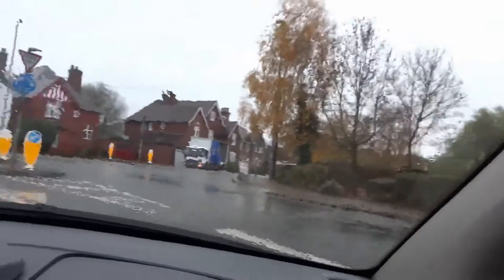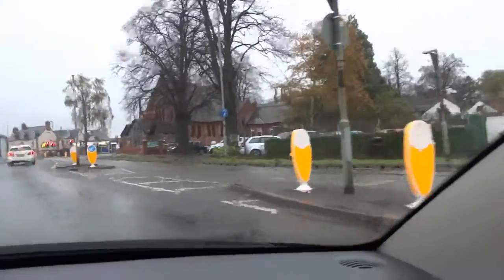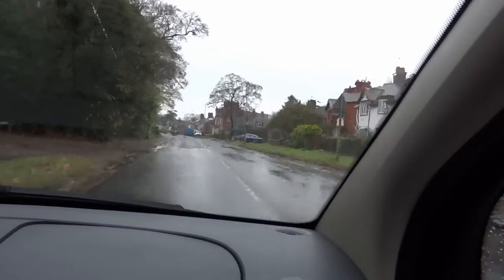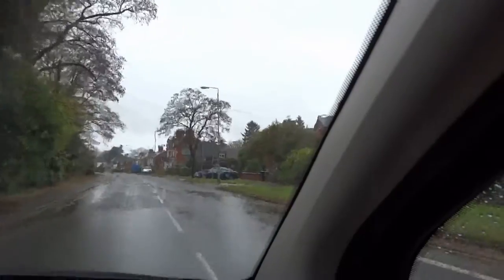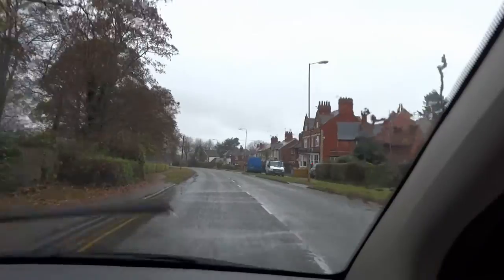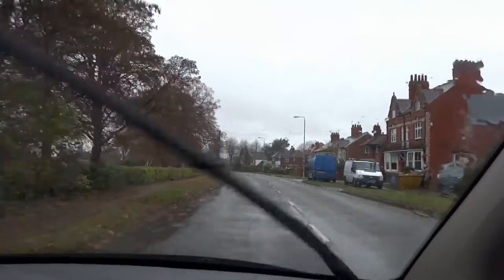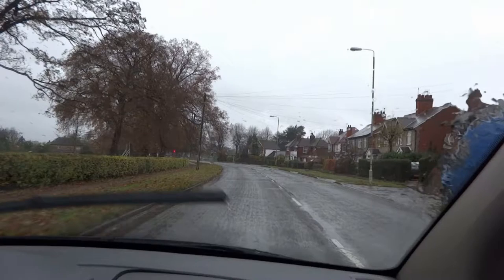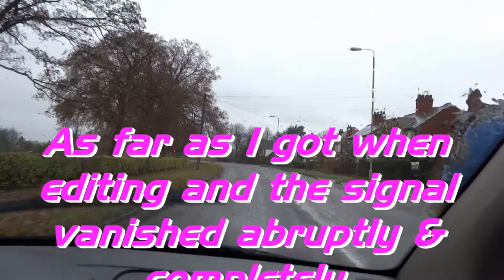One, two, three, testing. Peter Piper picked a piece of pickled pepper. Down towards some traffic lights. You can see this is typical English weather — crappy. Well, it is November, isn't it? These electronics in the car... this is as far as I got when I was editing, when the signal just dropped off completely.